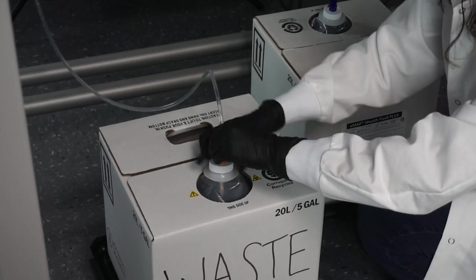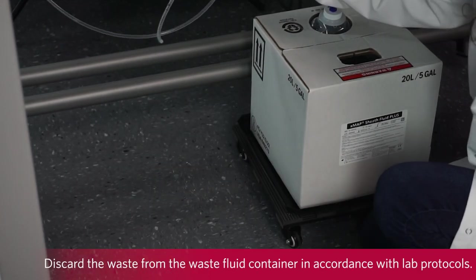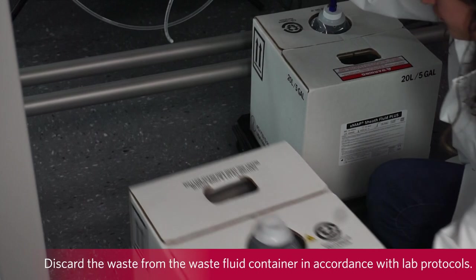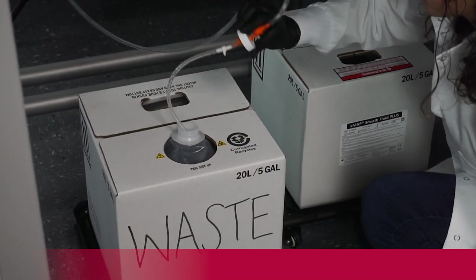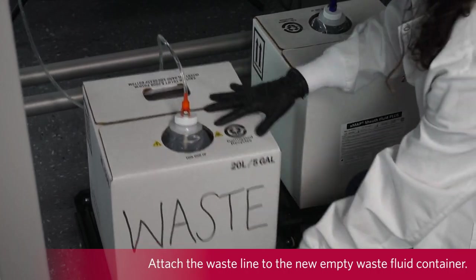To empty the waste fluid container, remove the waste line from the container. Discard the waste from the waste fluid container in accordance with lab protocols. Attach the waste line to the new empty waste fluid container.